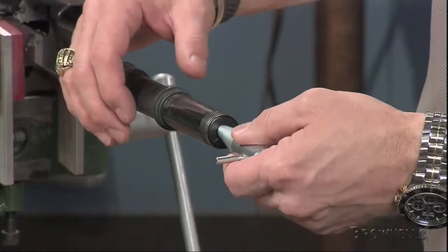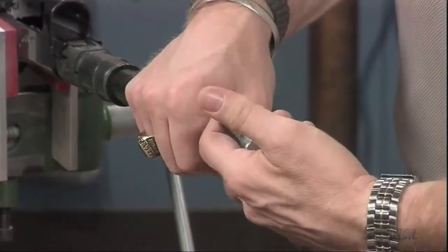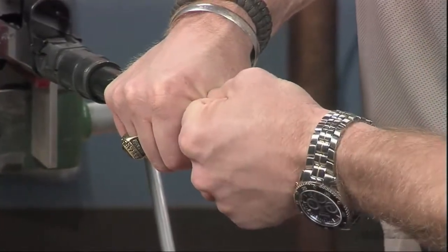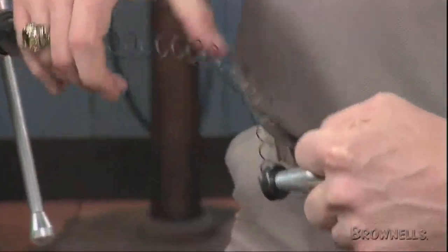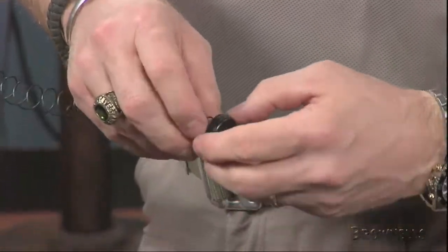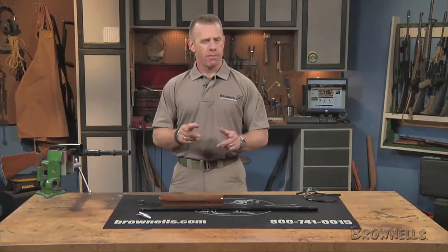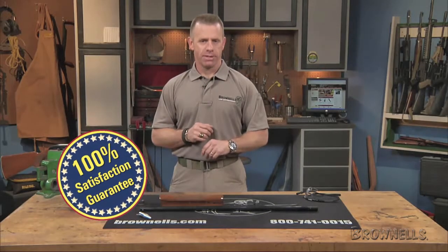The Shotgun Magazine Corkscrew is just about 3 inches long and made from case-hardened steel. It requires a magazine spring retainer hole of at least a quarter inch or larger. The Tom Mank Bushnell Shotgun Magazine Corkscrew is made in the USA and, like all products sold by Brownells, it's backed by our 100% unconditional lifetime satisfaction guarantee.